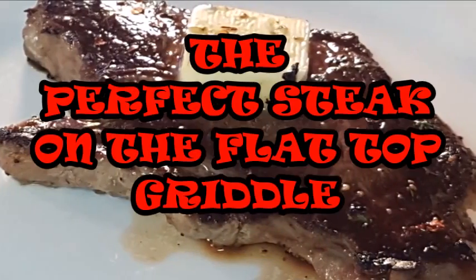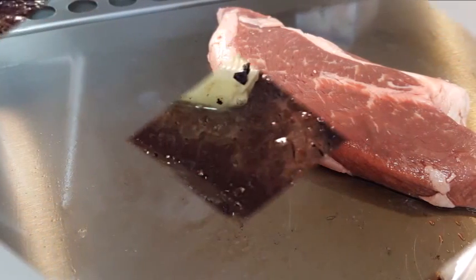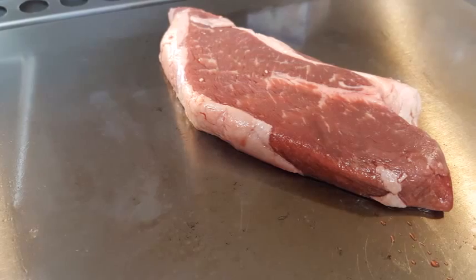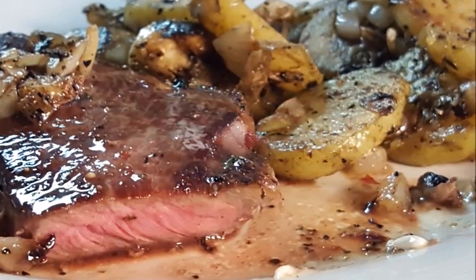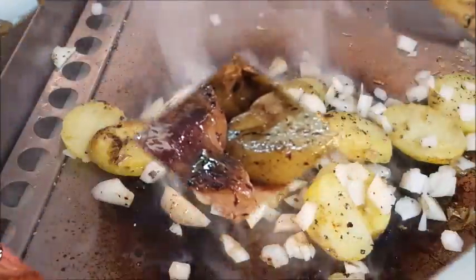Hey y'all, today for lunch steak on the flat top griddle. What is it about griddle food — like you get in your diners — that makes it taste so good? I don't really know. Maybe it's all those commingling and marrying of flavors, all that food cooked on one flat surface. I don't really know.